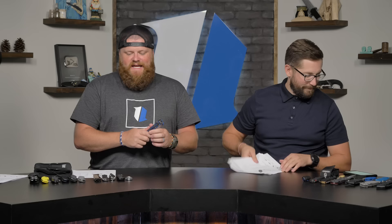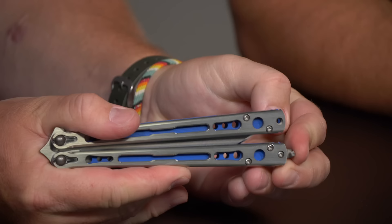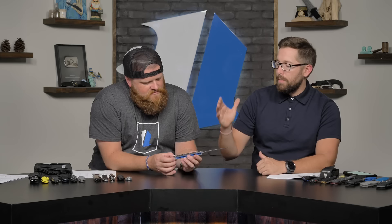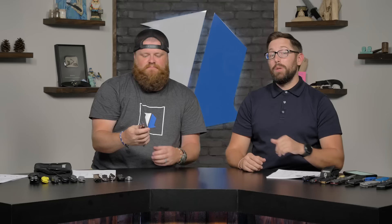Next is the Hom Design Chimera balisong. What's cool is the latch actually disappears — or partially disappears — getting it out of the way. It's a great innovation from Hom, USA-made, super premium, titanium with really cool blue G10 liner accents. It comes in a few different colors and goes for $415 on the website.